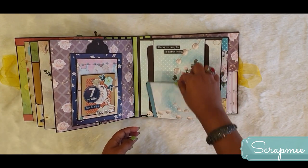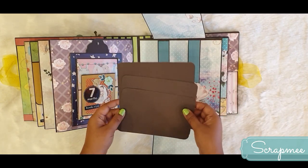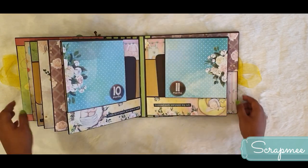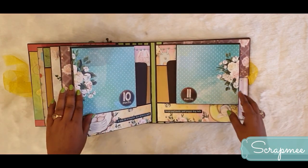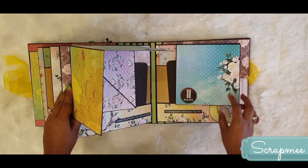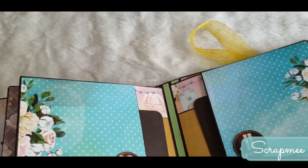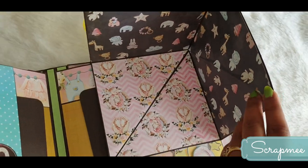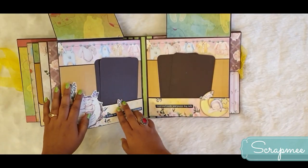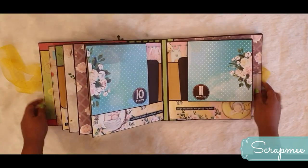Moving on, there is a flap that can be used for journaling. It opens up to a vertical pocket holding three photo mats of 4x6 size. There is also room for pictures here and here as well. Then this page shows the tenth month and eleventh month together - the mom can put pictures of the baby at ten and eleven months. It opens up to place pictures and photo mats in the pockets - a lovely, beautiful, colorful page.